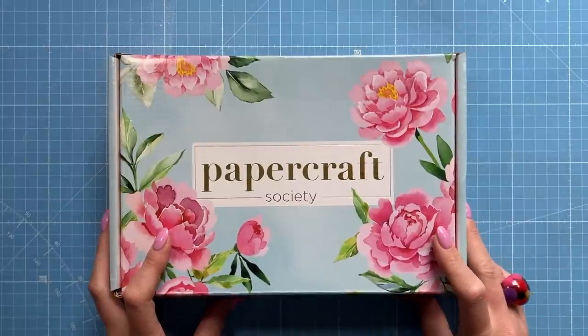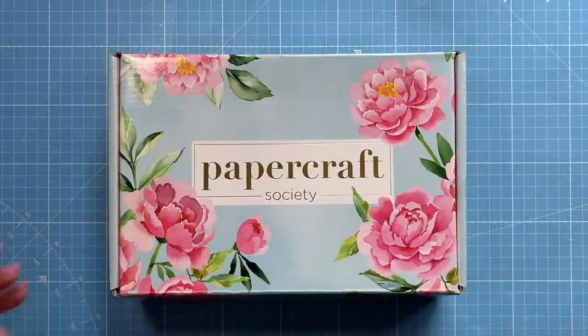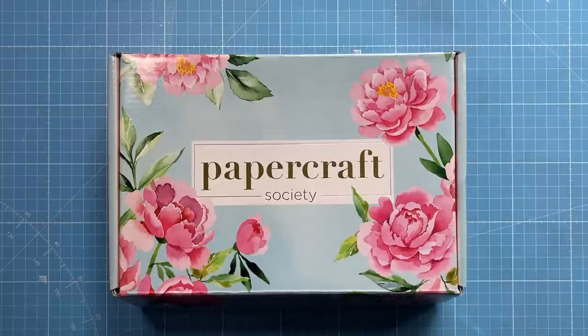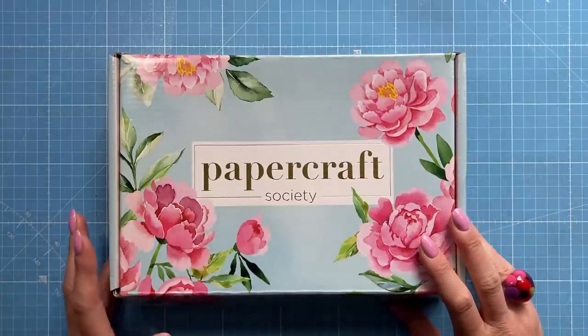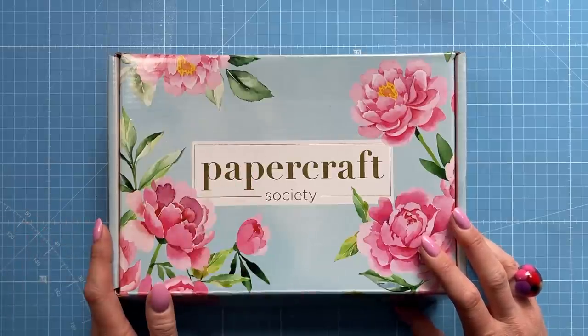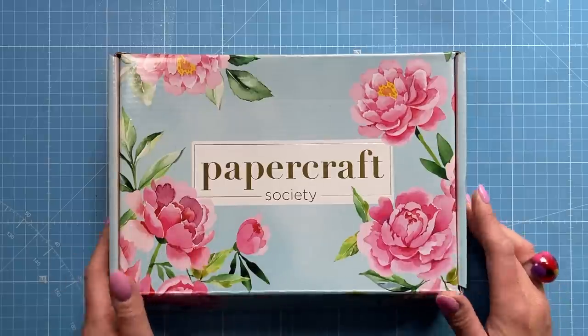I've also got the latest Papercraft Society kit — this is Kit 33 by Lisa Horton. I've just filmed a separate unboxing for this one and that will be going up very soon. You can also see videos Lou's done over on the Craft Stash YouTube channel — it's already available for open stock. I can't wait to start using this one.